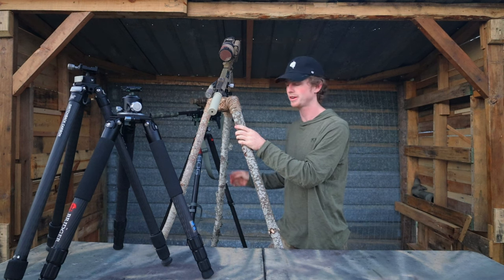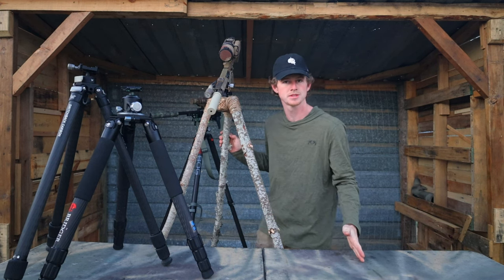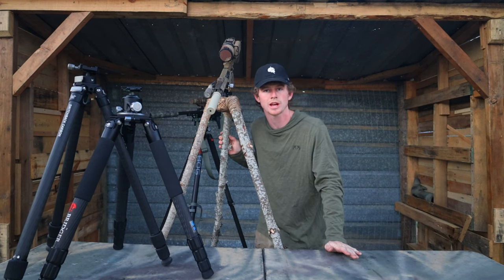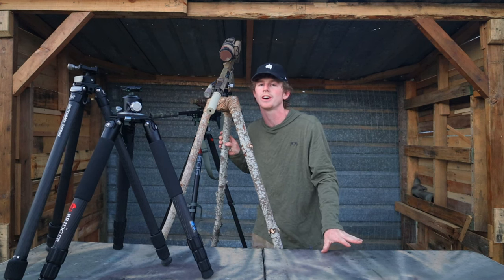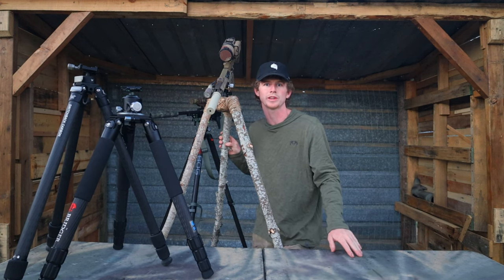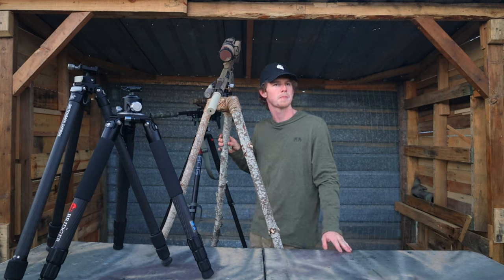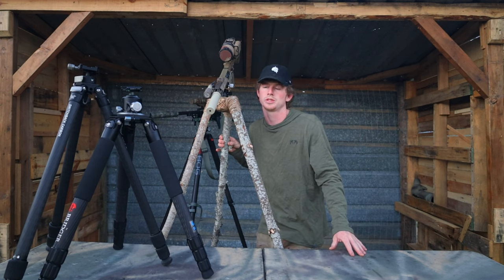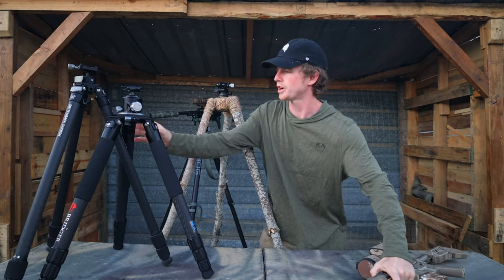If you don't have sticks in your area, your final option would be the government-supplied tripod — sometimes you see them pop up on the side of the road in neon colors. They go quick though, so check in the early hours of the morning. Those ones are great — just don't get caught. Anyway, that's tripods.